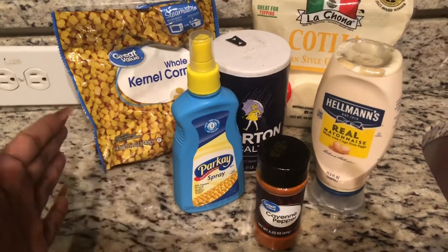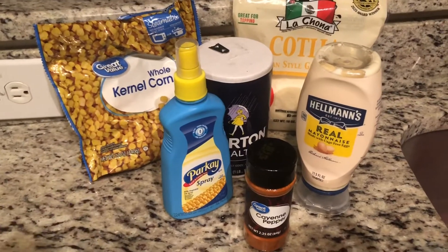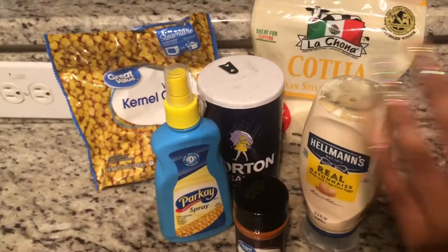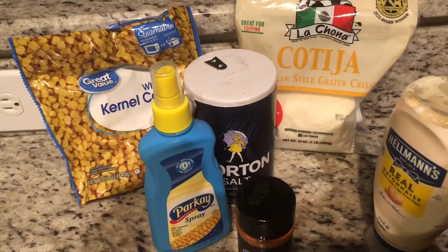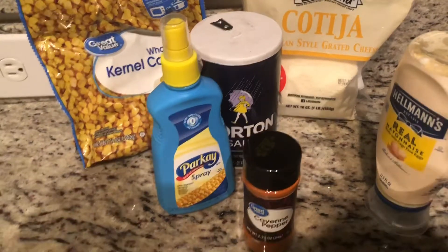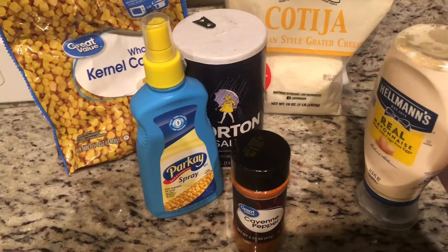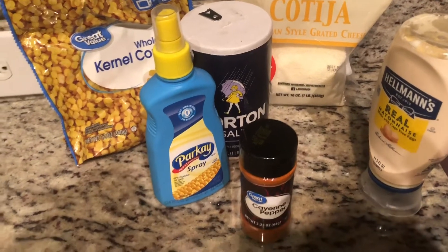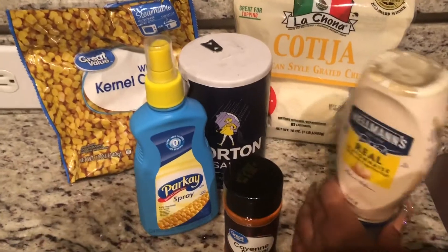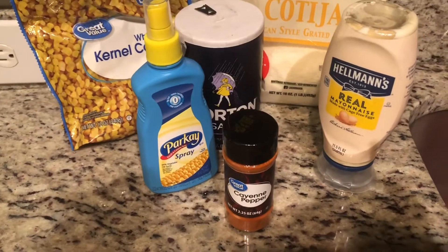So what you're going to need is some whole kernel corn — I got the Great Value kind, you just pop it in the microwave, but you can use canned corn, whole corn, whatever. Then cotija cheese — you can get this from Walmart or Target. It's the type of cheese you use; it is not parmesan. Parmesan can be substituted but it tastes a lot different — this tastes a thousand times better.